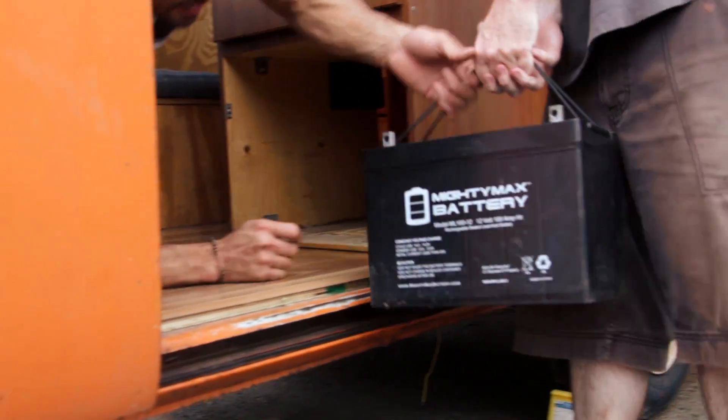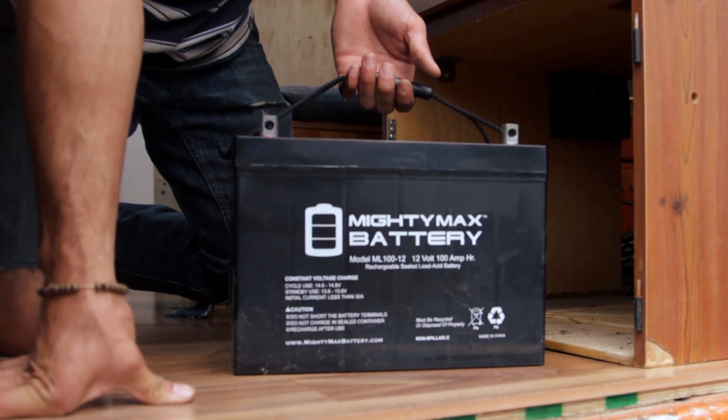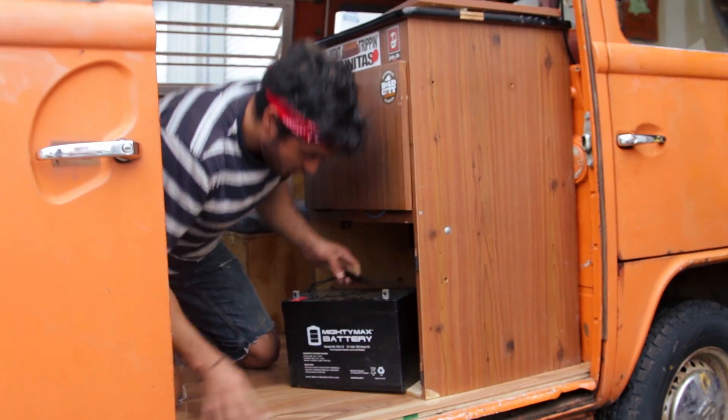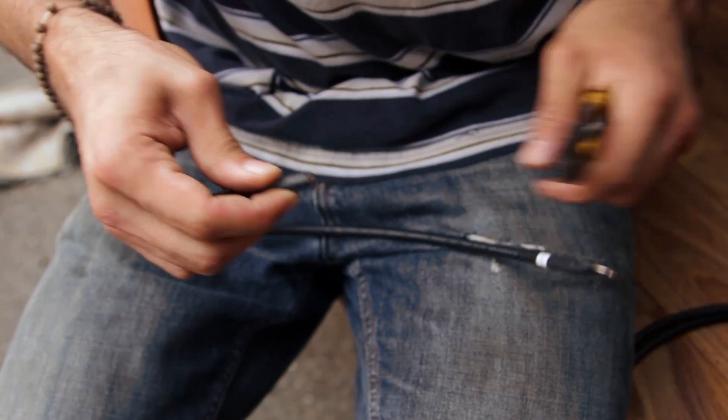As per the instructions, the first thing that you need to attach is the battery. Always connect the battery to the charge controller before the solar panels. The battery I'm using is the Mighty Max battery, and it's a 100Ah battery.